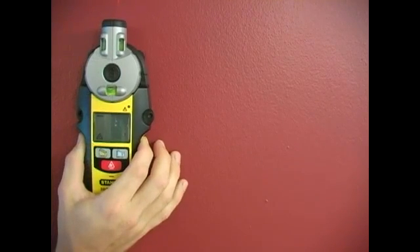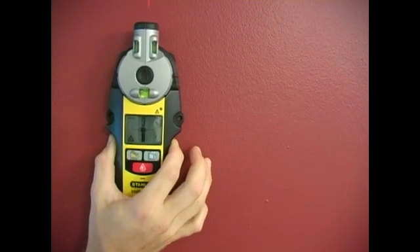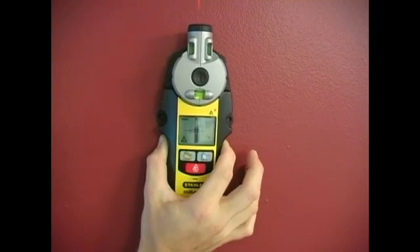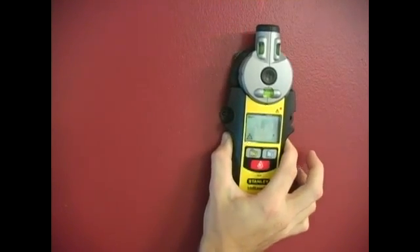You always want to double check your stud by moving in the opposite direction, just to verify that the stud is actually there. You don't want to poke a hole in the wall just because an inaccurate reading told you to do so.